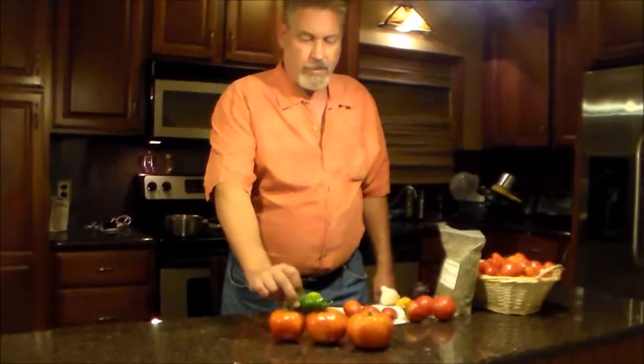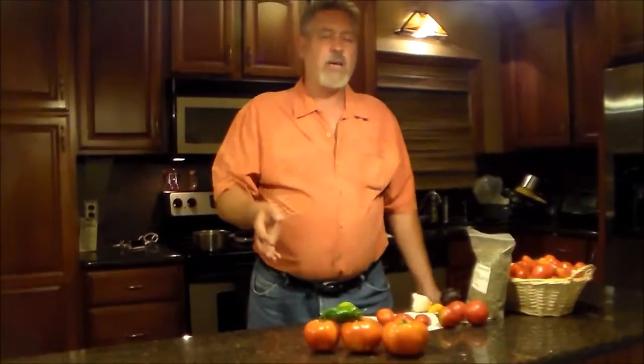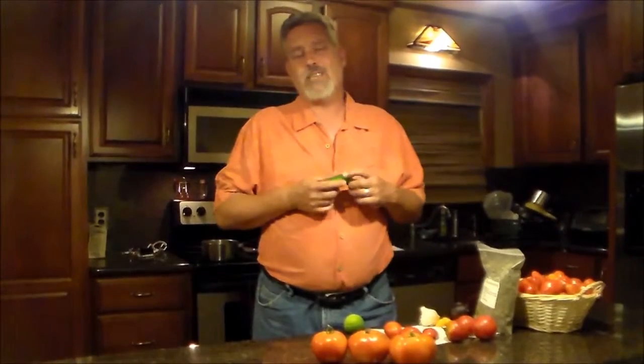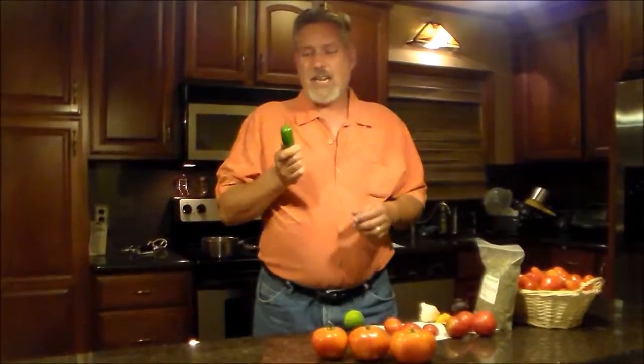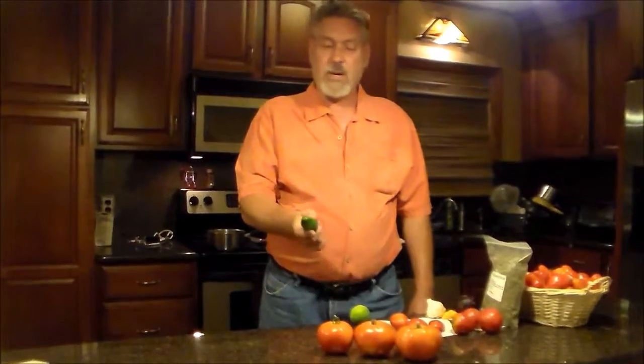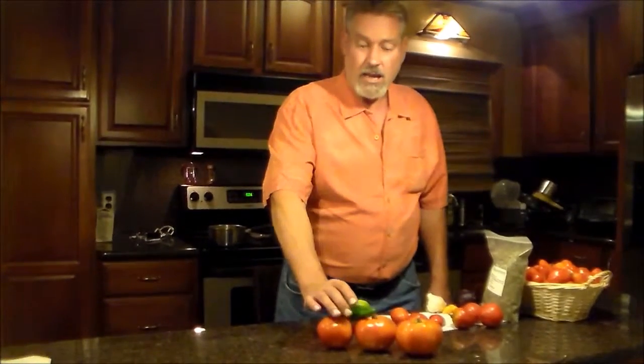One jalapeno pepper. What we're making tonight is a mild salsa. When I cut this jalapeno pepper up, I'm going to pull the seeds out, because the heat from the pepper is really from the seeds. You'll get some heat from the pepper itself, but the real heat is from the seeds. So if you want to spice it up, leave the seeds in — that's going to make it a lot hotter. If you like it really hot, use a hotter pepper. Tonight we're making a mild one, something for you to start with and work from there.